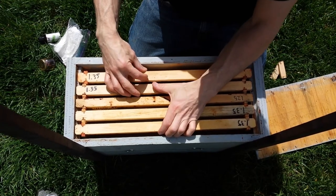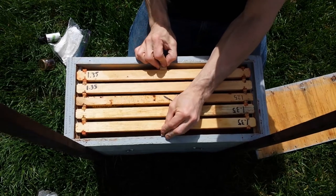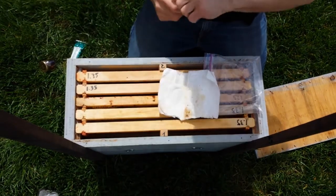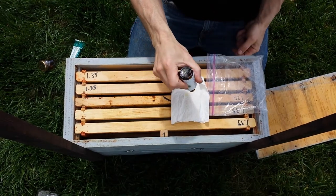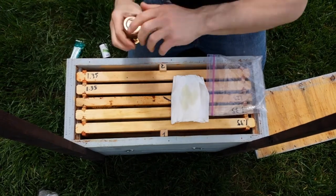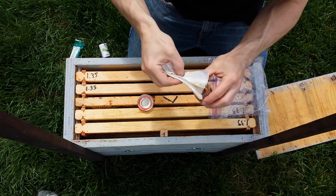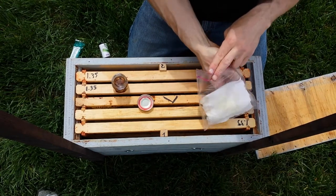We'll put them back in and then add some lemongrass oil. Let's put the wedges in. We'll add about eight drops of LGO — dip this in a little bit. Oh, I can smell it — smells like lemon pledge. Throw it in there.